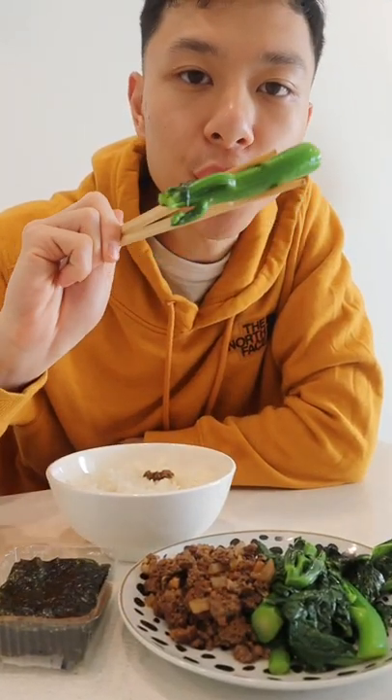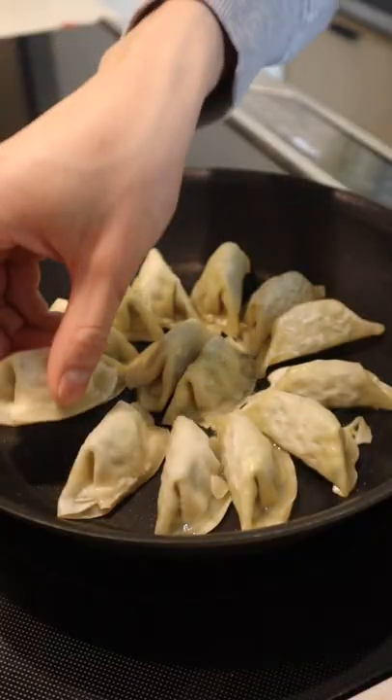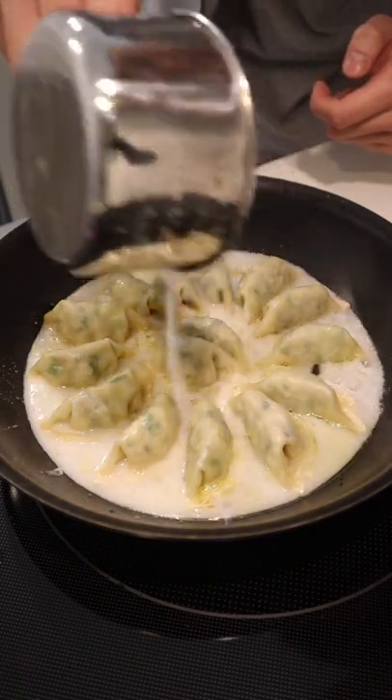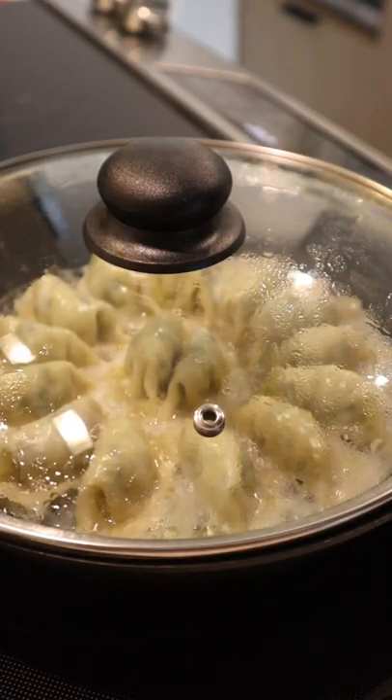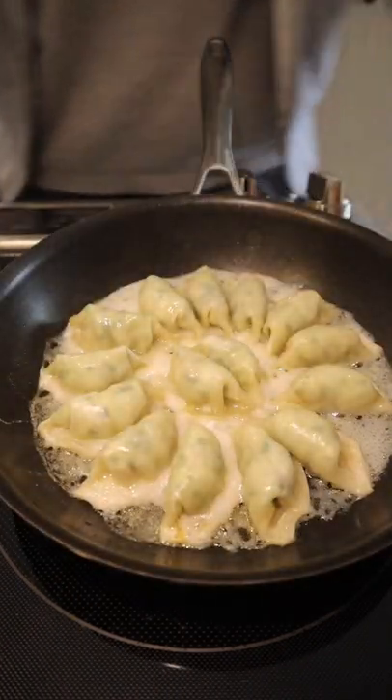The second step is to not burn your dumplings. Put the pan on low heat and slowly cook your dumplings until they get a bit of a crust. Once they get to this point, add your starch solution and cover the pan with a lid. The liquid will evaporate and leave the starch cooking at the bottom, which is the crispy bottom that we all love.